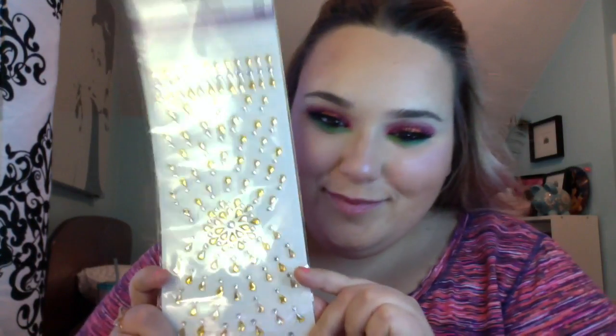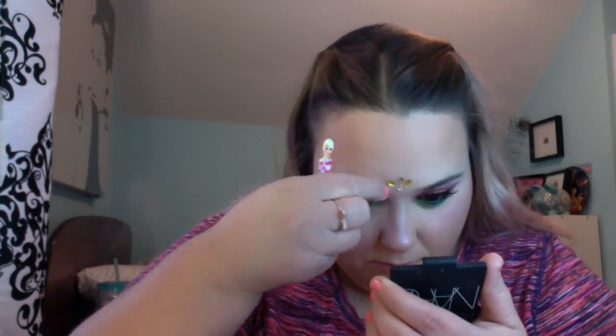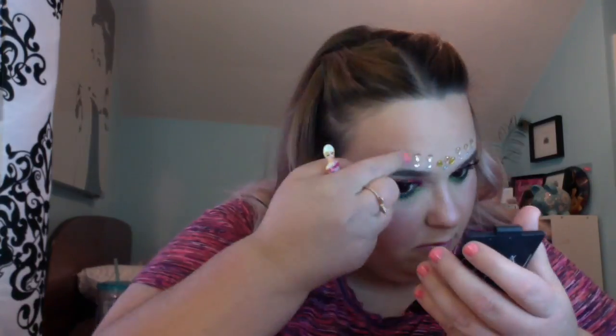I got these little jewels from Dollar Tree — they're self-adhesive — and I'm doing like three in the middle. You'll see it at the end, I just want to fast-forward this. I'm applying these over my brows, and this is what the jewels look like when they're done. Then I'm taking this coral neon liquid lipstick by Makeup Revolution and applying it to my lips — I can't remember the name, but again everything will be listed in the description box. So this is my finished festival inspired look, I hope you guys enjoyed it.